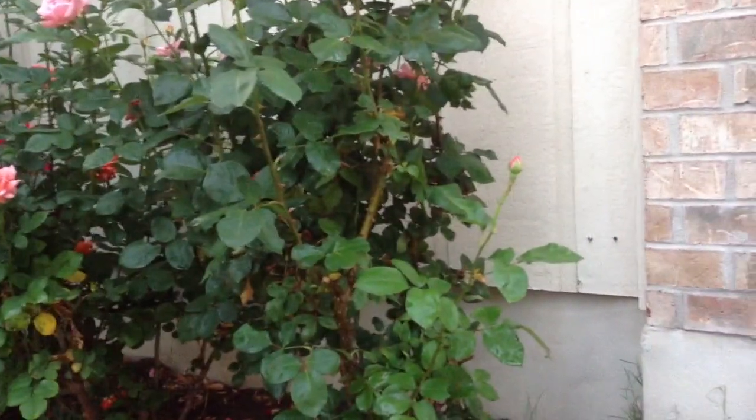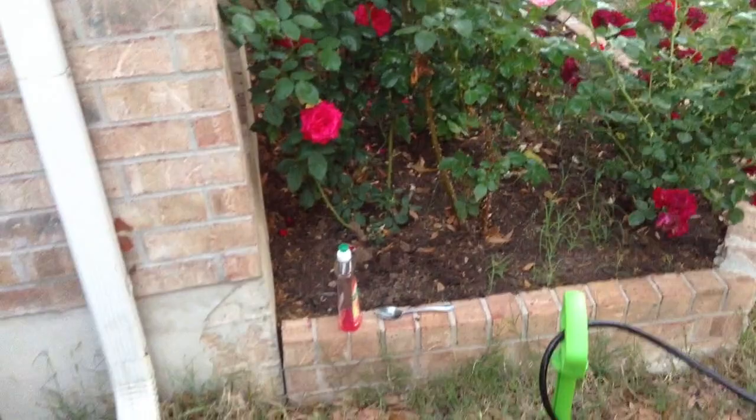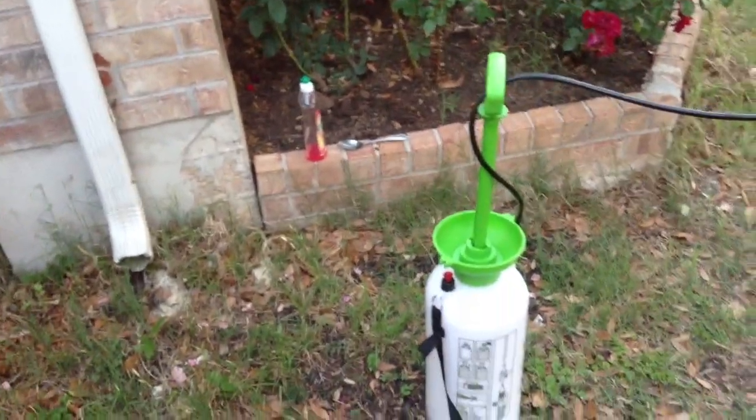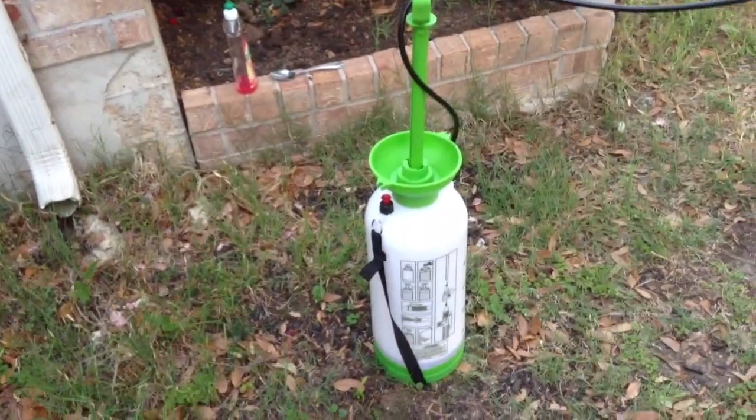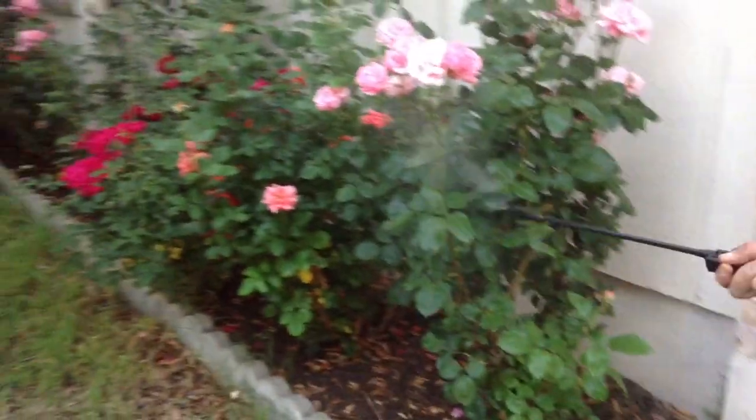Just spray them off, just like that. I got this sprayer from Harbor Freight for about 12 bucks. There are coupons available for 20 or 25% off, so it came out to about 10 bucks. It's a really good way of applying this dish detergent.